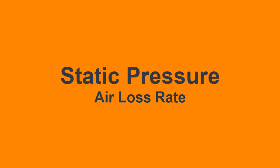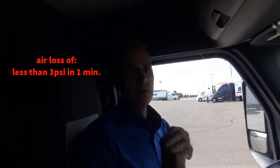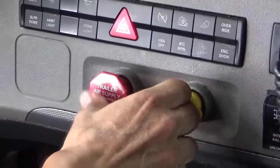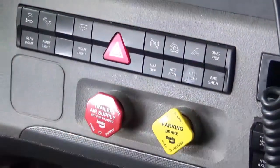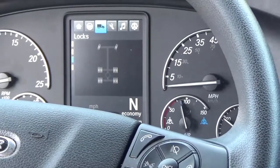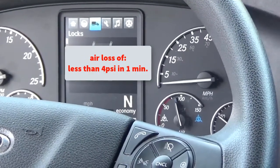For air loss rate, what they'll be checking for is to make sure that it'll hold both on static pressure and applied pressure. For static pressure, you'll simply park the unit, and with both valves pulled, what they'll be looking for is air loss of no more than 3 PSI in one minute. When checking with applied pressure, they'll be looking for an air loss rate of no more than 4 PSI in one minute.